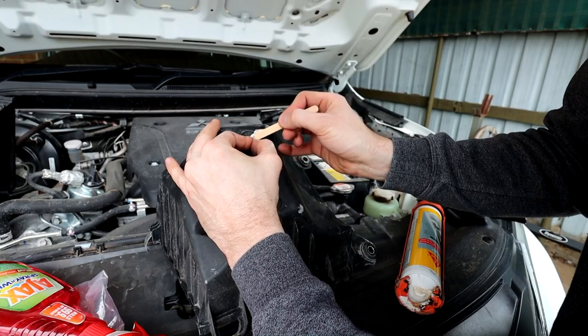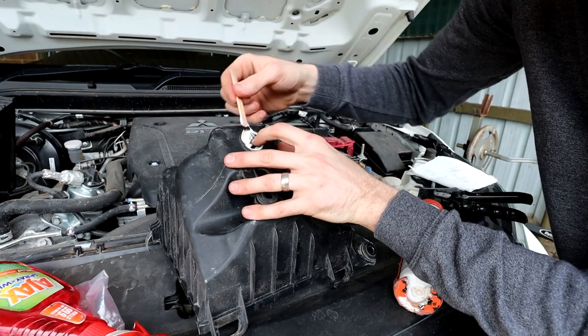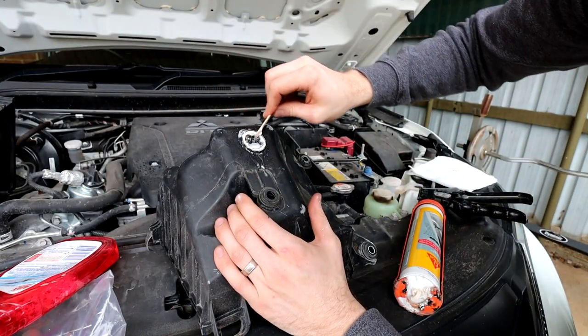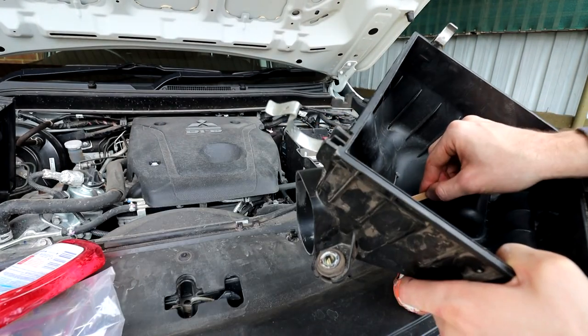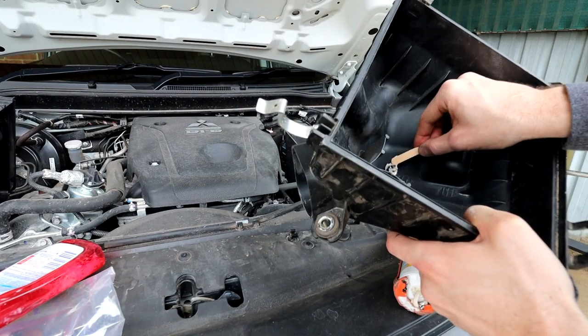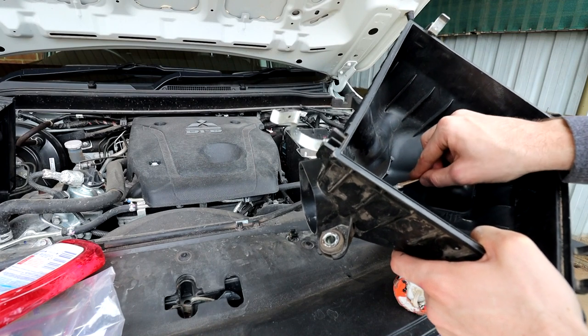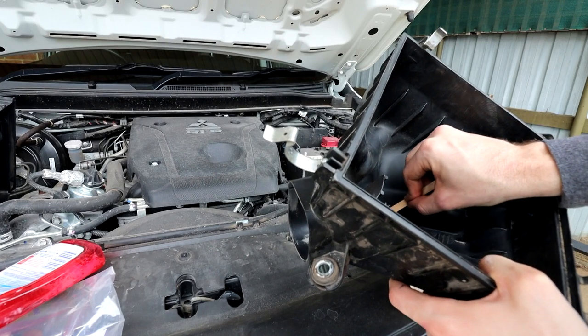On the base of the airbox there's a rubber drain plug, and what we need to do is silicon that shut. As any plumber will tell you, your best friend when working with silicone is soapy water and a paddle pop stick. I don't care too much if this looks a bit messy because it's not an aesthetic piece of the car — I'd rather it look disgusting and work really well at stopping water from getting into my airbox.